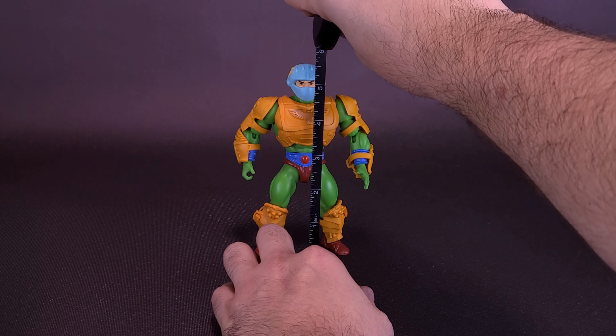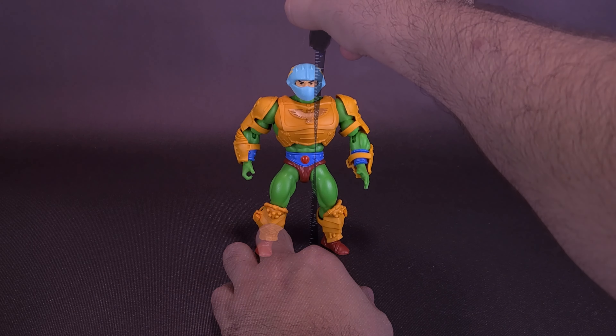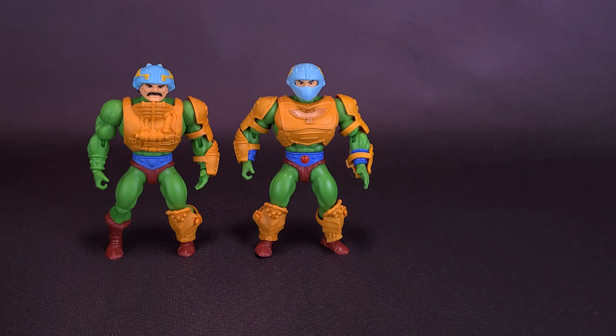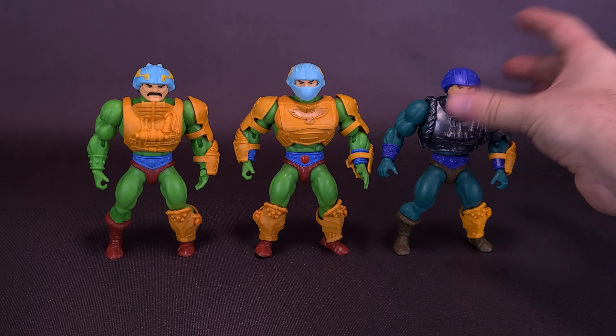The Eternium Guard stands about 5 and a half inches in height, or about 14 centimeters tall. Speaking of Man-at-Arms, let's bring in Man-at-Arms right now. This was the original Man-at-Arms. The benefit of actually getting the Eternium Palace Guard set is the fact it also comes included with an unmasked, mustached Man-at-Arms. If you wanted to have a more closer resemblance to the vintage Man-at-Arms, we're going to be looking at that head sculpt more in a second. I also did want to bring in the Man-at-Arms we've just recently had a look at.